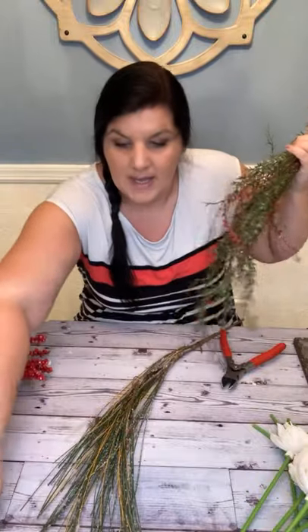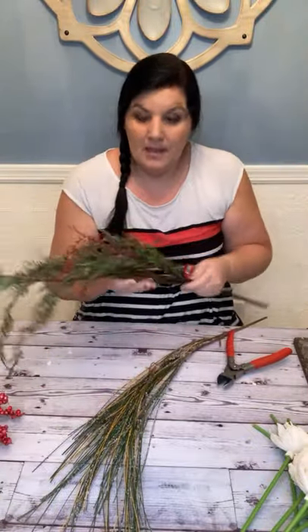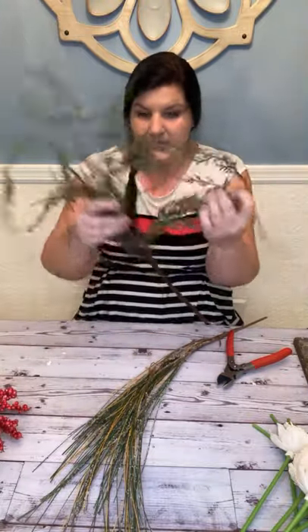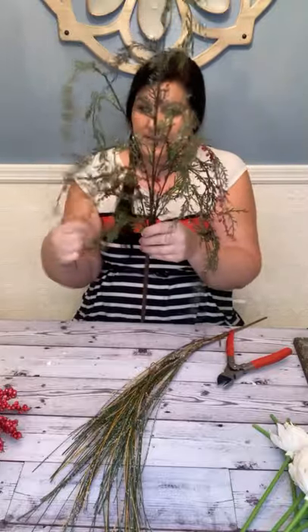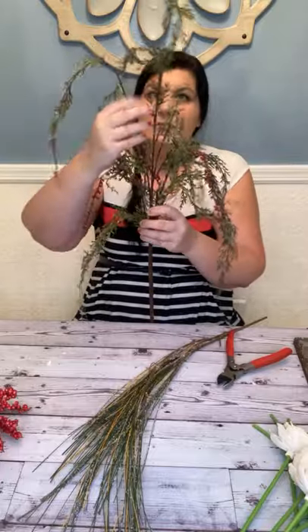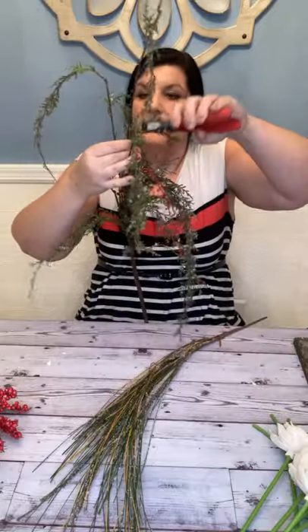Because this is going to be our highest point, everything we add on top of it is going to be a little shorter. I've got this greenery that kind of cascades out — it's like evergreens with some berry-looking things on it, and it cascades a little bit out to the side.